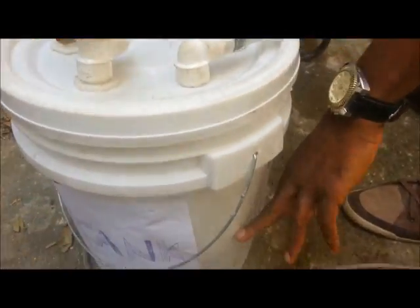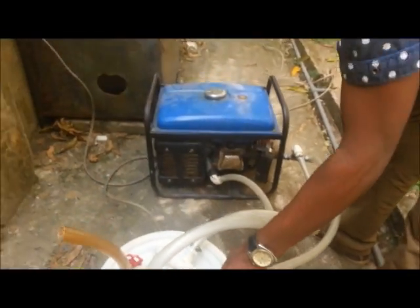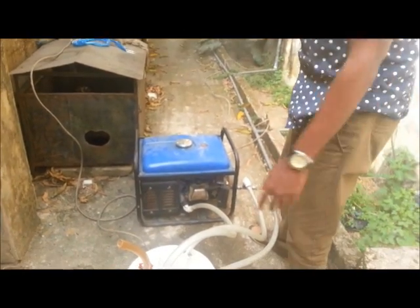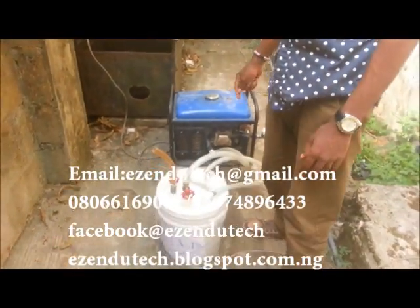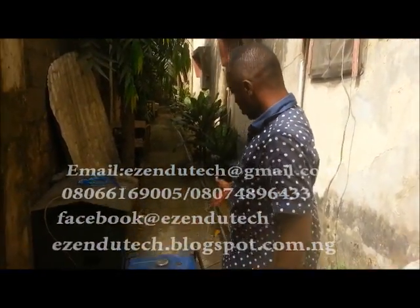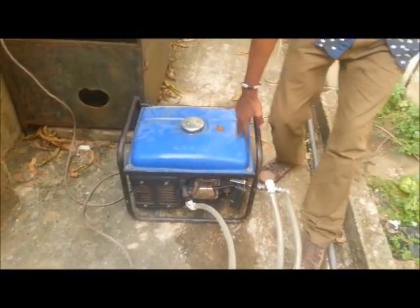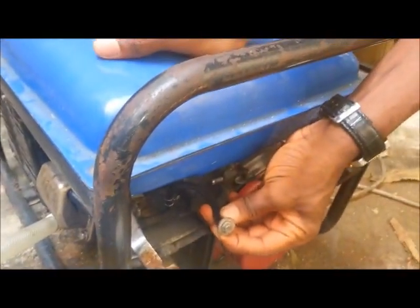You wouldn't see any liquid going into the chamber, and that allows the fuel to last longer than it's supposed to. This is just the success part of it. I've been working on this for some months now and I'm just sharing the success story. As you can see, the fuel line intake has been cut off and blocked right here.